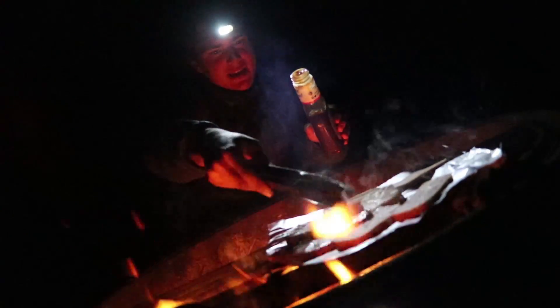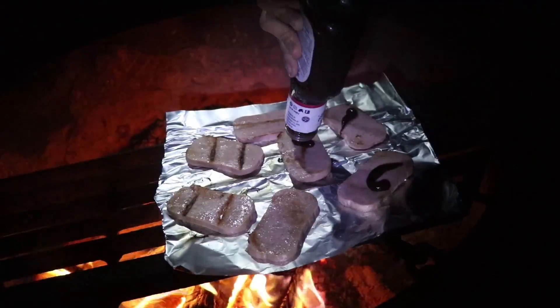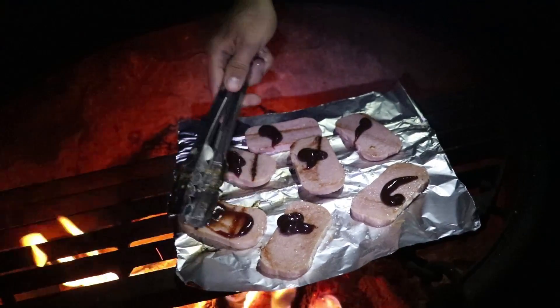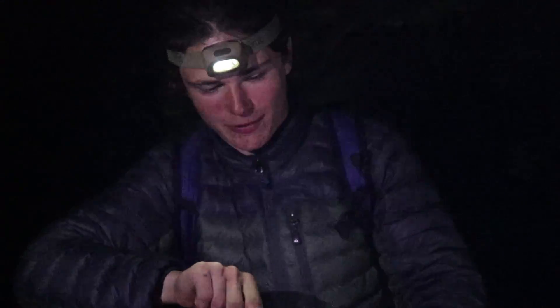We've got a roaring fire, so we're going to have to pay close attention as to not singe our meat. Just pop a dollop on and we're going to utilize our universal tool, the tongs, and just spread it around. We are going to add some pineapple rings to our Ultimate Spamwich.